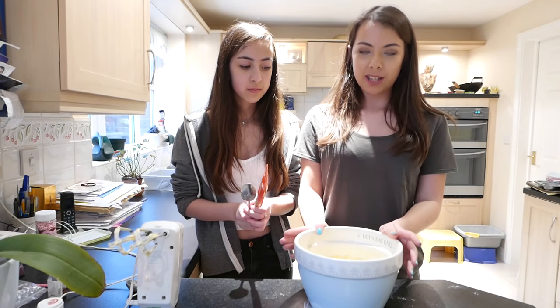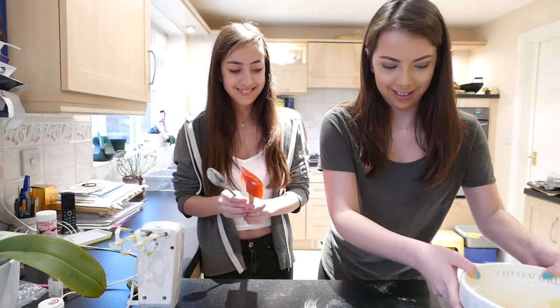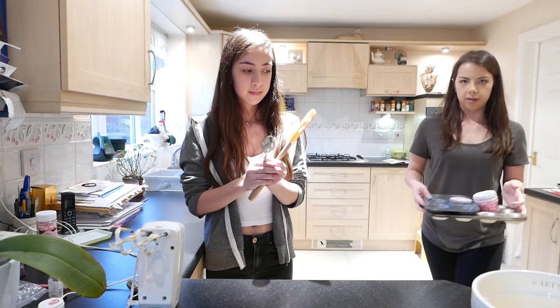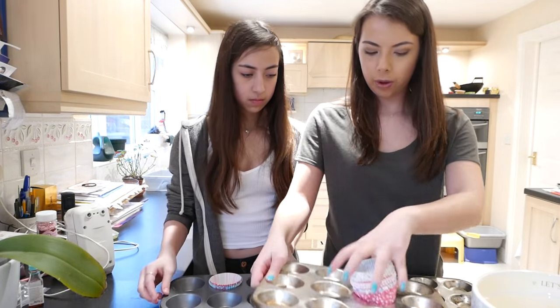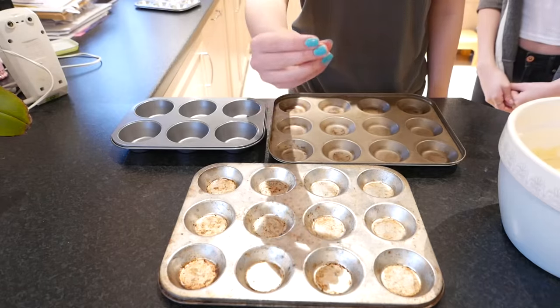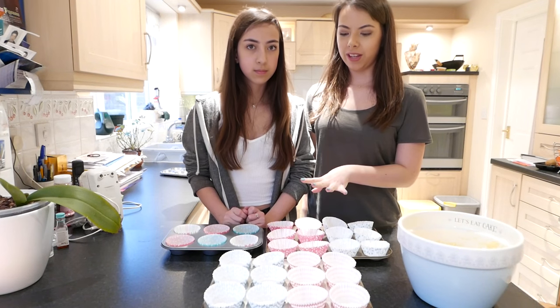So after you've whisked it for a couple of minutes or so, you should get a nice cream consistency. Once you've got your cake mixture, now you need to put them into cake cases. We picked up some really cute little cake cases — we've got one muffin tray and the others are a little bit small. So we're just going to put our cake cases in the trays. The next thing we need to do is get the mixture into the cake cases.